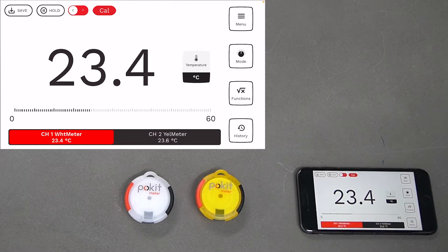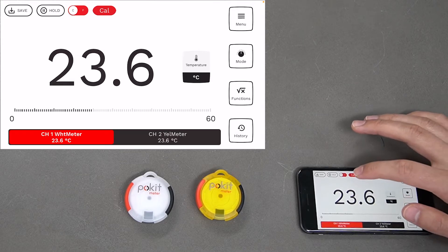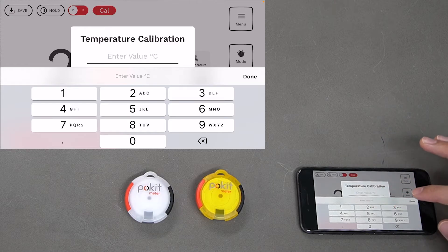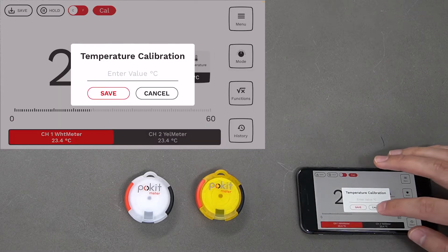You can also calibrate the temperature if need be by pressing the Cal button at the top, and then you can put in any value you like. For example, if you had a separate temperature measuring device you can match it up to that. We'll leave it as is for now.